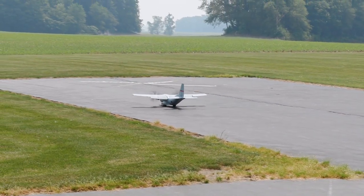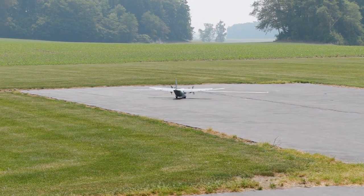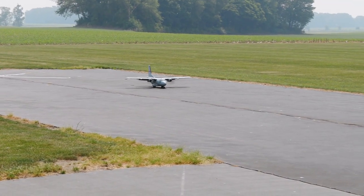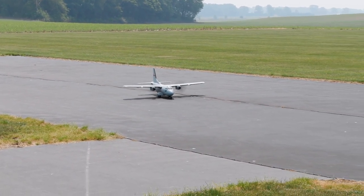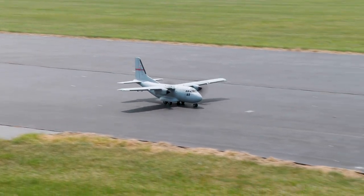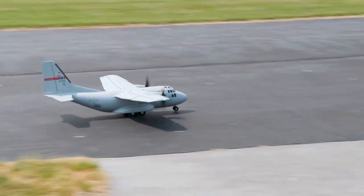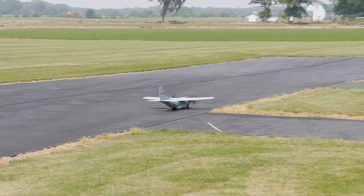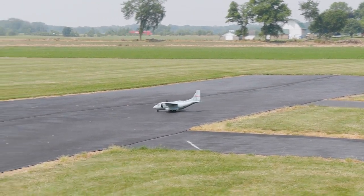What a difference! Yeah, that was a huge difference. Let's see one of those combat approaches now — like you were doing — without having to fight that crazy nose-down. Wow, what a difference!